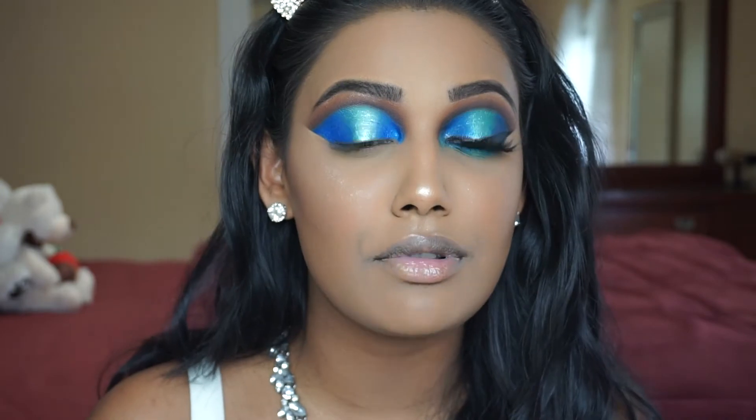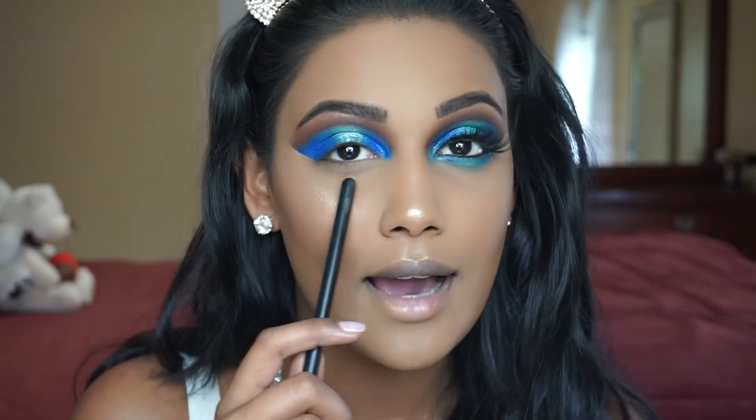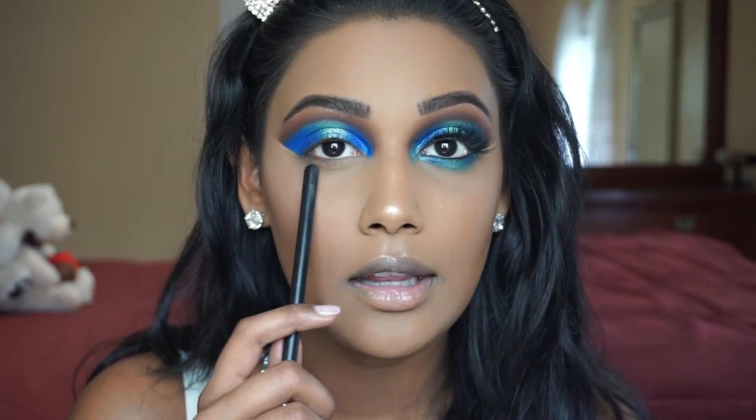Now for my lower lashes, I'm just going to breeze through this because I'm going to be doing the same thing I did with the top lash line. I'm going to be taking that dark blue and putting it on the outer corners, and that light color in the middle.